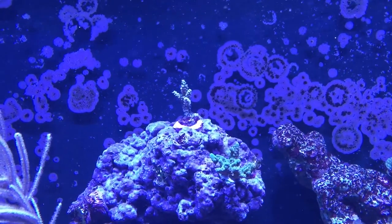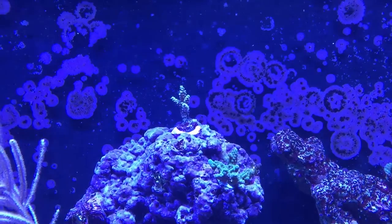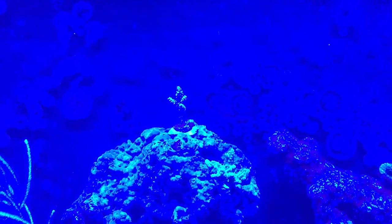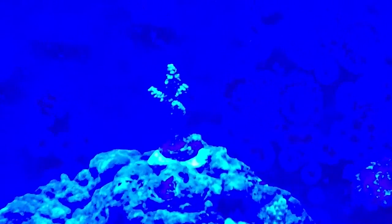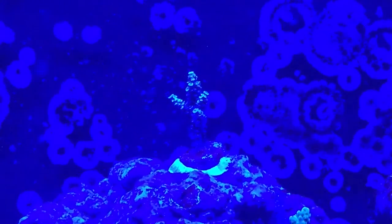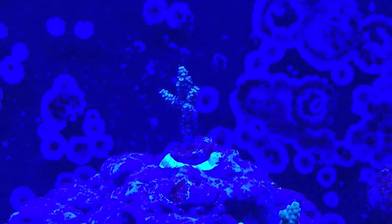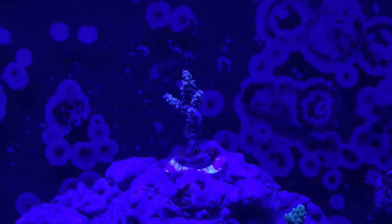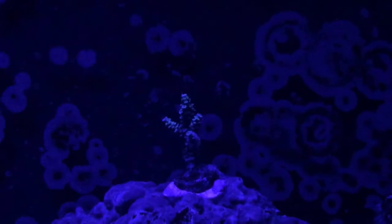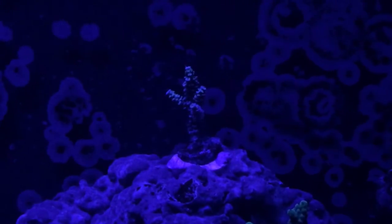So that's the purple SPS branching Acropora right there. Let's start turning the colors down again — reds down, greens down, cool whites down. Now we're just with our blues. Let's turn our blues down and our royal blues down a bit. You guys can see the purple in it. What I can see is it's purple and it's got little yellow polyps on it — so that's pretty cool. I can't wait for this one to grow up a bit. You guys can see the purple on it. That's the purple branching right there.